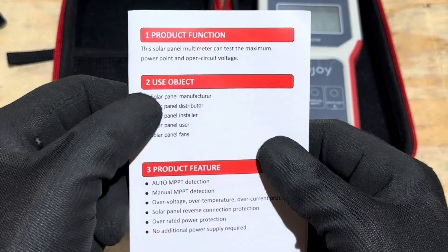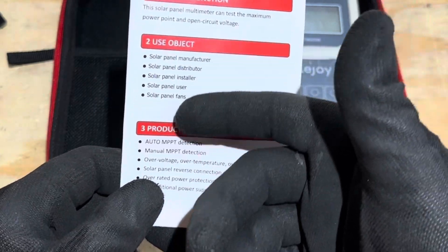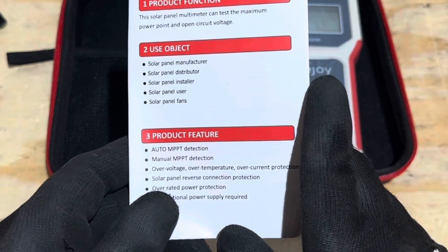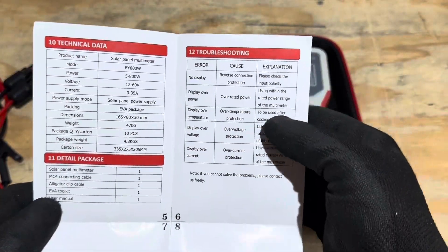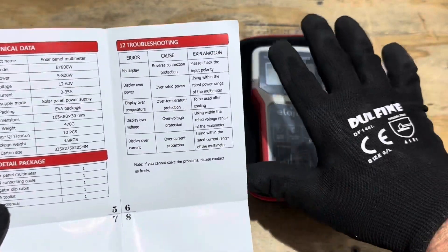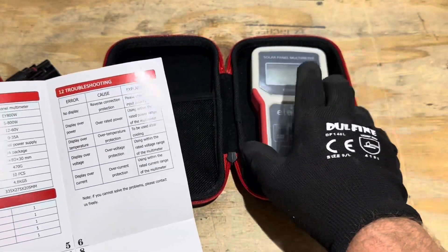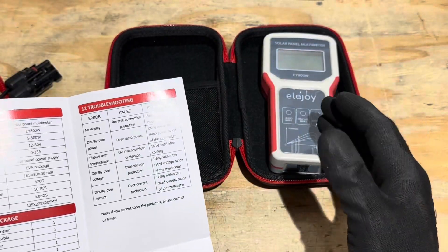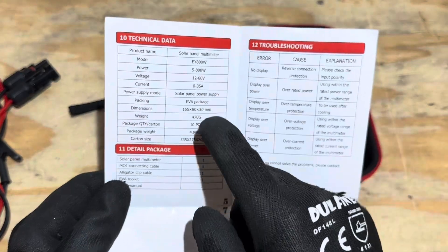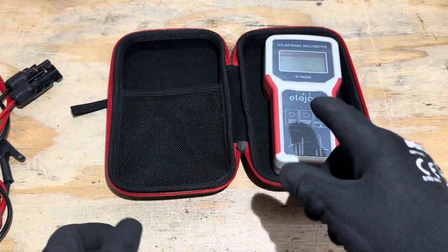The manual shows you everything you need to know, including a list of recommended users: manufacturers, distributors, installers, users, and solar panel fans. Let me know in the comments which of those you are. There's also a troubleshooting guide — it's protected from reverse polarity and overcurrent, so it's pretty much foolproof. It's a tough little meter. The only thing I've yet to do is leave it out in the rain, so that's still to come.